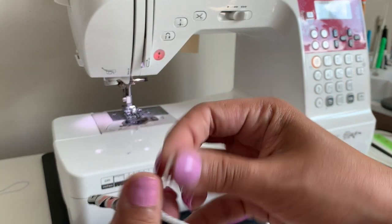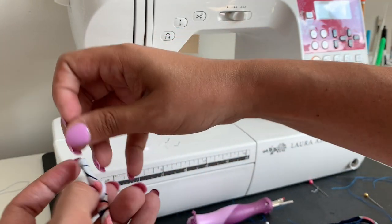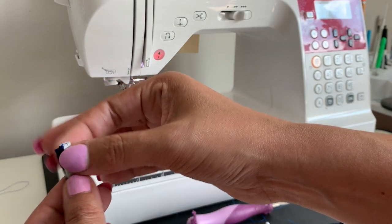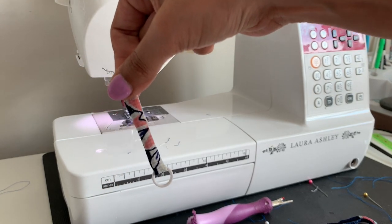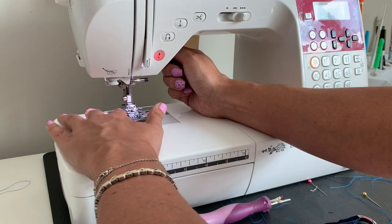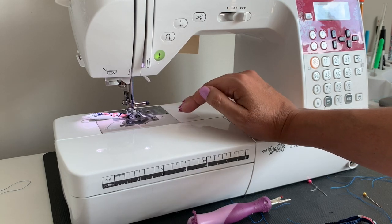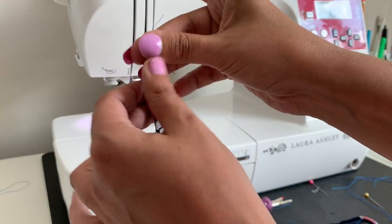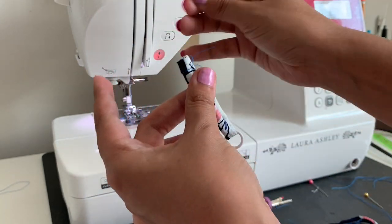Now grab your o-ring, slip this strap into the o-ring, match up the raw edges, and then stitch across this little area to give yourself these little back straps. You're going to do that twice, one for each side. Whenever I'm sewing something really small I always start with my needle in the middle of it so I can get it started on the feed dogs, come forward and then back — that way you have it and don't have to worry about pushing it through or missing any of it.